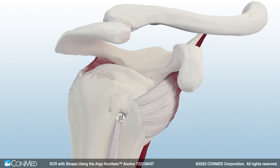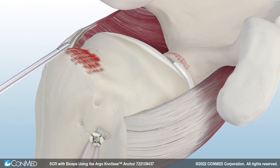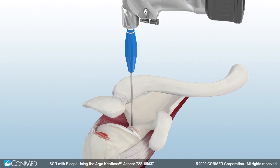Then, prepare the superior glenoid and greater tuberosity using the ConMed Stealth Shaver Blade. Use a spinal needle to identify the desired glenoid anchor positioning. Insert the Y-Knot Flex Drill Guide and prepare a pilot hole for the 1.8mm double-loaded anchor.